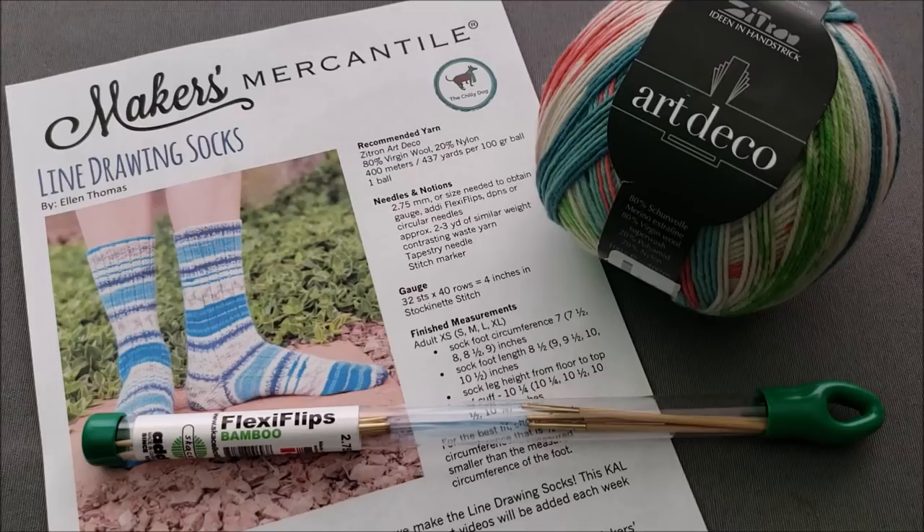Before we start knitting, make sure you head over to Ravelry and join the Makers Mercantile group. There you're going to be able to find a discussion thread dedicated to the Line Drawing Socks Knit Along. During the month of May 2019, as the knit along is occurring, this is your place to ask questions, get answers, share your progress, and see what other knitters are doing.